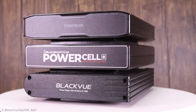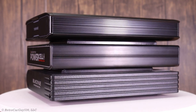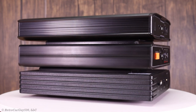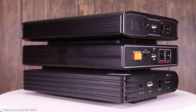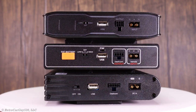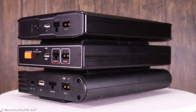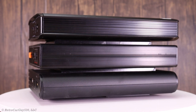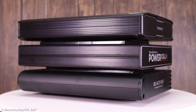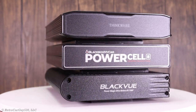Welcome back to the channel. In this video I'm going to discuss Dash Camera Battery Packs, covering three of the highest capacity options on the market today: the Black Box My Car Power Cell 8, which has been on the market for just over a year, the BlackVue Power Magic Ultra Battery B-130X, and the Thinkware iVolt Extra BAB-95. I'll compare their features, answer frequently asked questions, and put them through a series of tests.